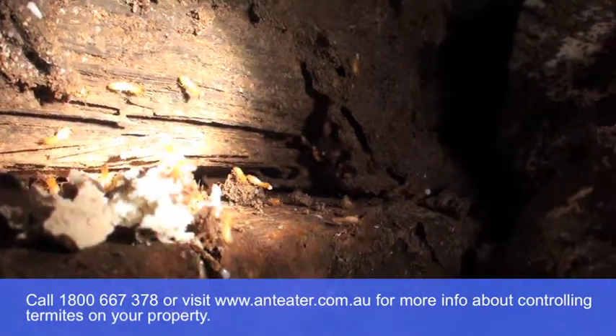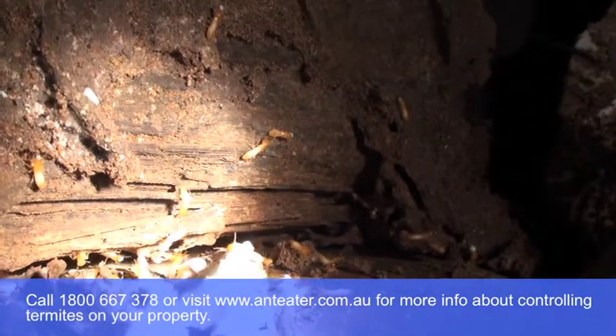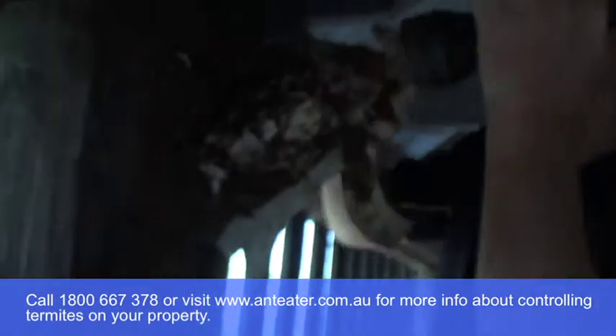It can be very loud. You can see the soldiers just bang, bang, bang — that's an alarm signal. So we don't want to leave the bait untouched for a while, because that could send them away.